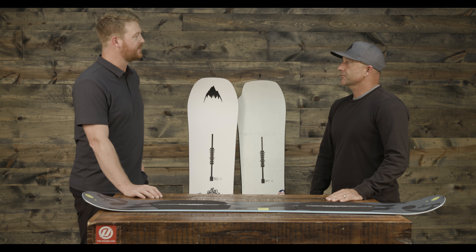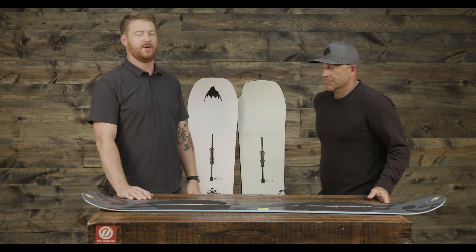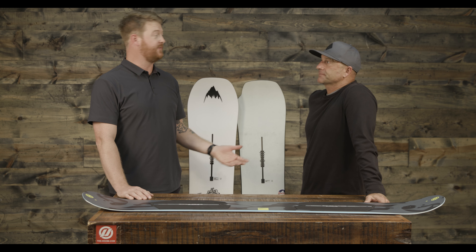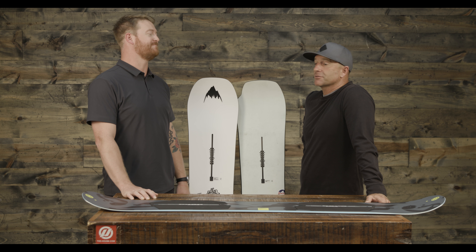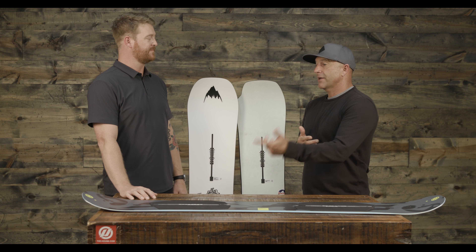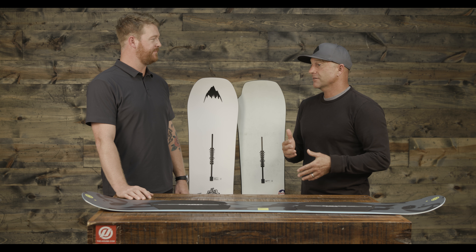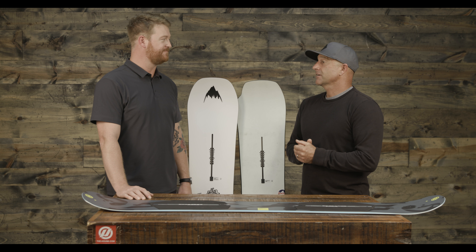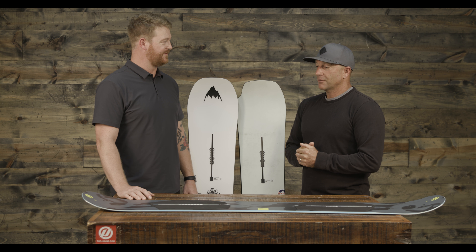These are all twin tips for park riding. A lot of people ask if they can take a park-specific board and ride it everywhere. It'll work in powder — we make boards designed specifically for powder, tapered boards, which we'll talk about later. Twin tips ride backwards and forward equally, so if you're riding switch quite a bit, twins are awesome — get a twin. If you're riding down the hill forward all the time, you don't really need a twin. Directional boards are great because they're going to turn a little better and just feel a little better. But twins are awesome for riding backwards and forward.